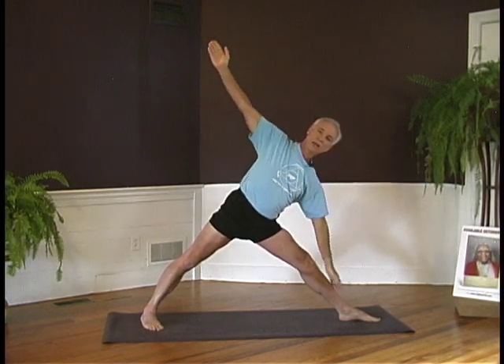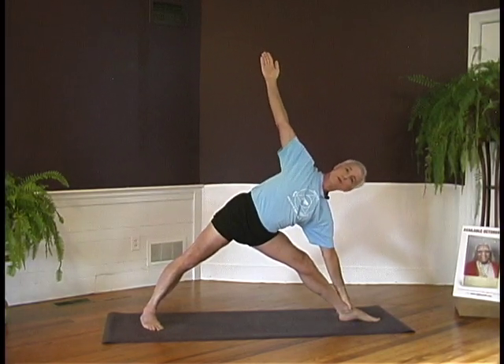Level your hips. Lift the sides of the trunk evenly. With an exhalation, bring the right hand down onto the leg, or onto the floor if that's possible.